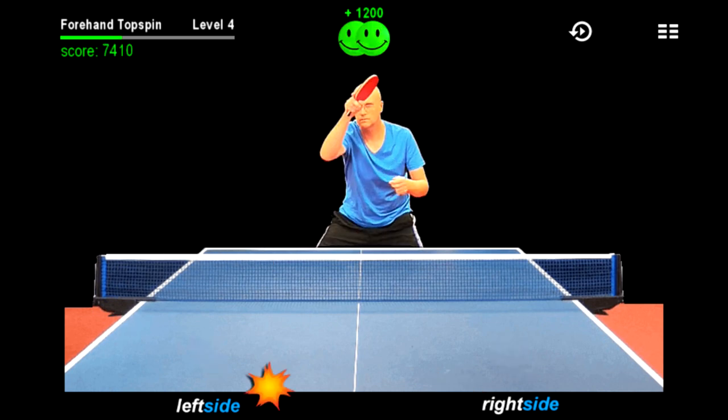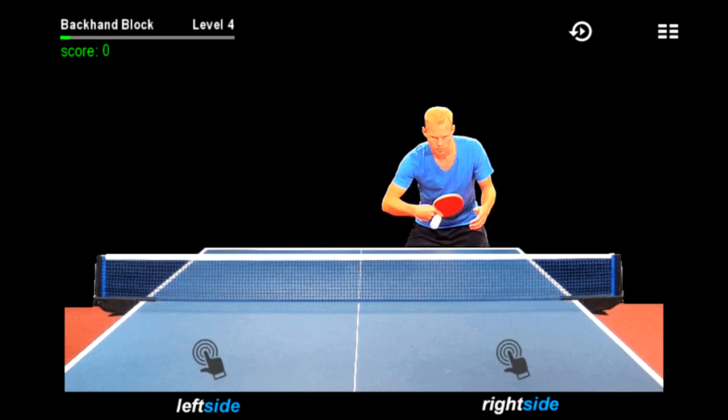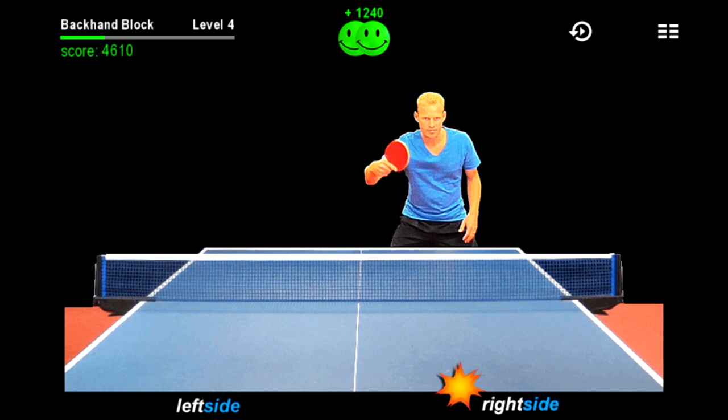Our research shows that training for 15 minutes per day over two weeks can significantly improve your reaction time. One of the hidden benefits of the app is you'll be training against players who have good technique. Subconsciously, you'll start to imitate the players, which will rewire your brain because of mirror neuron activation.